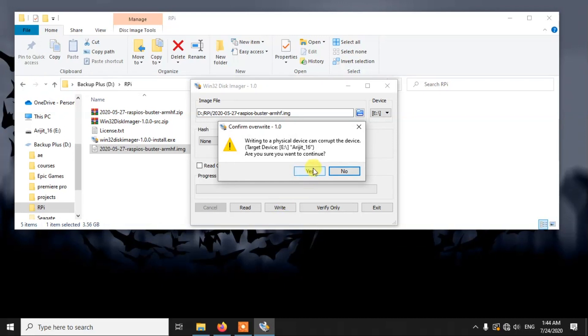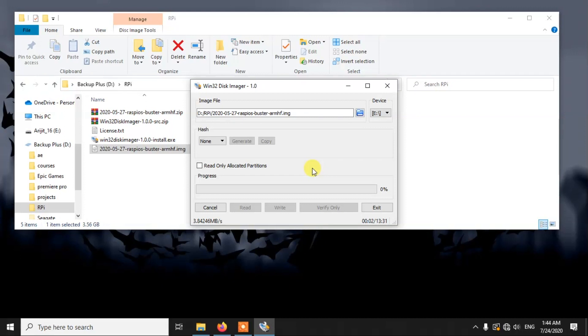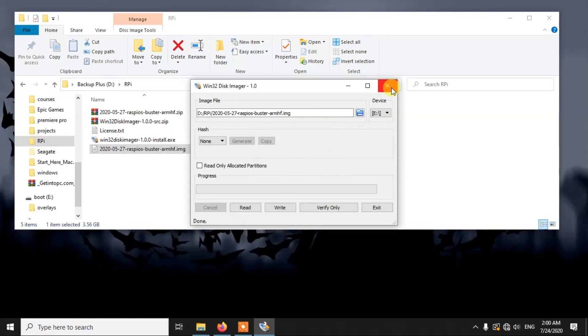Now we can simply click Write. This step is going to take a lot of time depending on the speed of your USB drive. An important thing to note: here I am only installing the Pi OS on the USB drive because I already have Pi OS installed on a memory card. But if you don't have Pi OS installed on your memory card, you also need to follow the same steps for the memory card, because for the first boot you need Raspberry Pi OS installed on both the memory card and the USB drive. Now as you can see it has burned successfully.